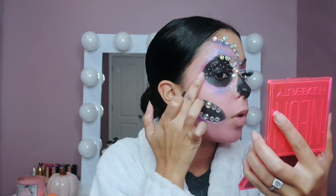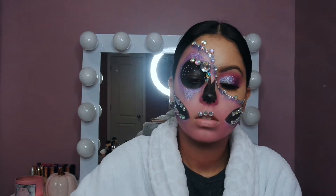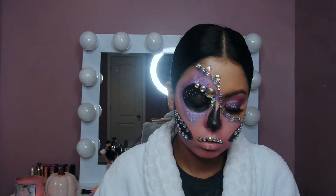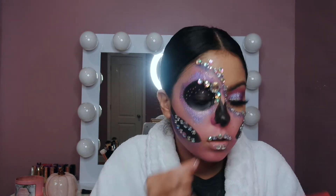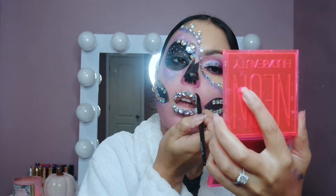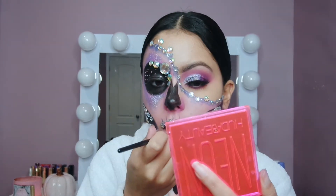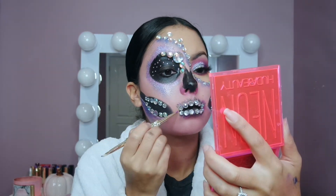I take the same loose glitter by MAC — the purple 3D one — and apply it around the eyes and the jaw area, just to add more glam. Then I take rhinestones and glue them on my lips to look like teeth. I felt like they were going to come off the whole time, but they stayed. I fill in between with dark purple so it looks like an X-ray effect, then fill in my lips with black. Once I'm done with the black, I take the pink and go in between the teeth as well — this all gives it dimension.